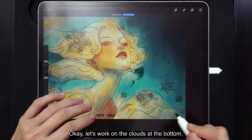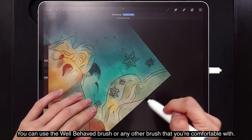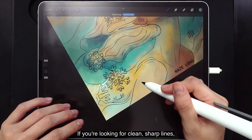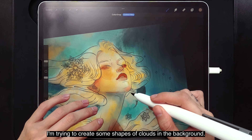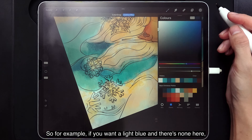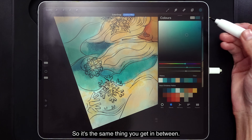Let's work on the clouds at the bottom — the dabbing brush is great for clouds. Now I'm going to start building the shapes of that layer. You can use the Well-Behaved Brush or any brush you're comfortable with. If you're looking for clean, sharp lines, the Well-Behaved Brush is a better option. I'm trying to create some cloud shapes in the background. If you want a light blue that's not in your palette, you can pick white as one swatch and blue as the other — you get the in-between color.